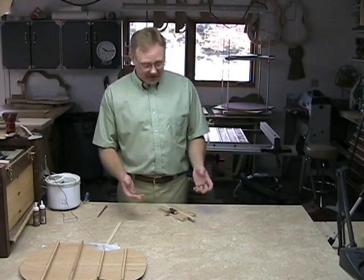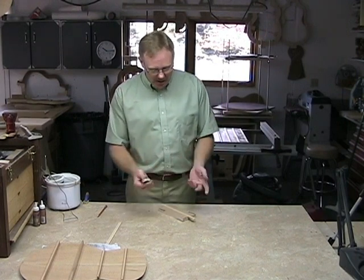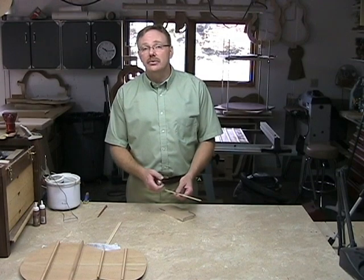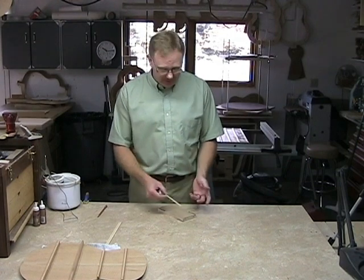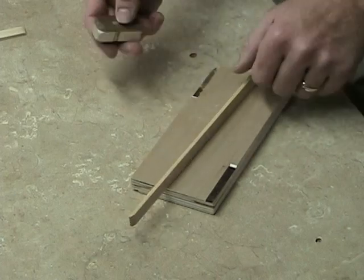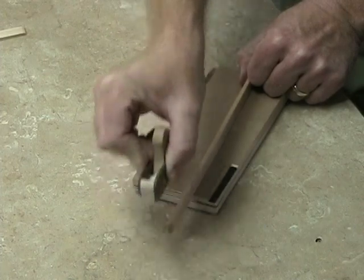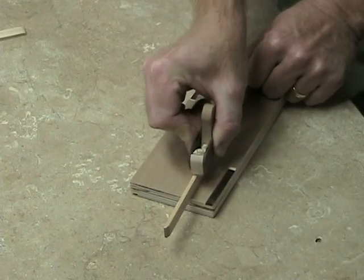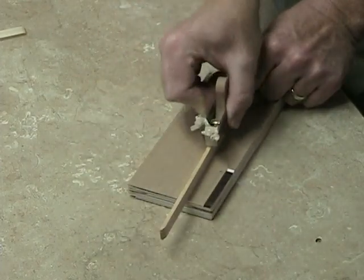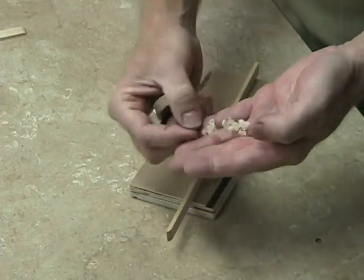Now that I've got the blade set to the proper depth — which is barely peeking out — I want to show you, with a few passes, what kind of shavings you can expect to get. I've got a piece of spruce, it's an offcut from a soundboard, and I'll just put it on edge here. That heavy blade that I make, that 180-inch blade, just powers right through the cut. No worries. You can see that makes a nice, thin shaving just like that.